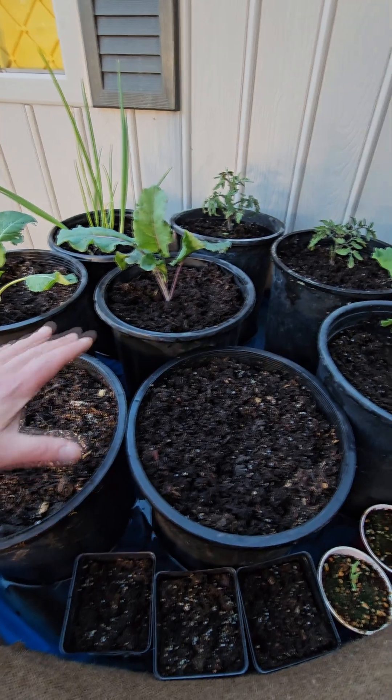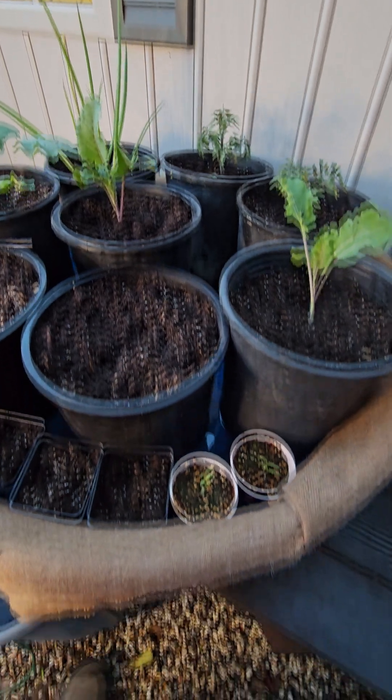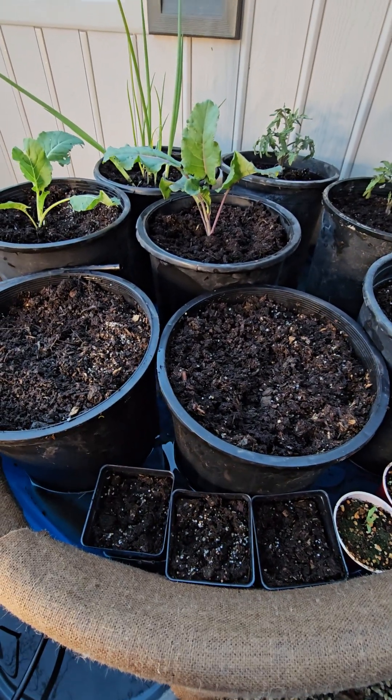Inside we've got a various array of different size containers with some greens, tomatoes, onions. We got some smaller eggplants here and a couple more containers that I'll be direct seeding.